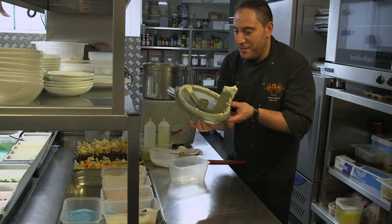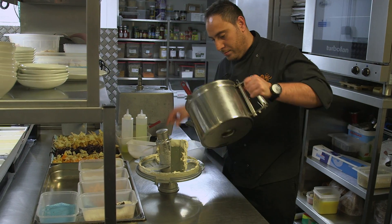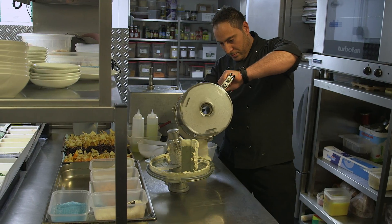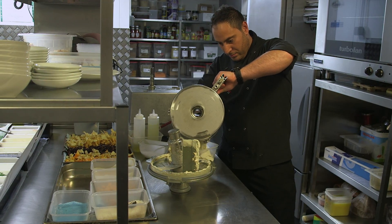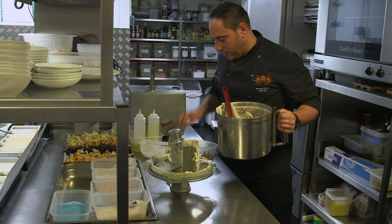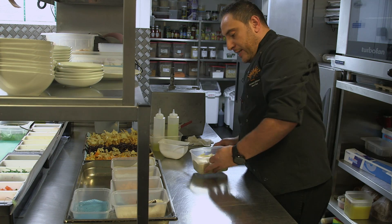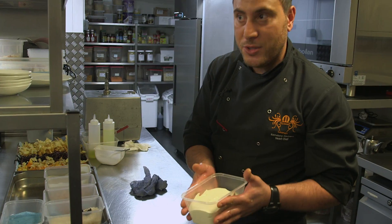I can smell the truffle — oh my god. Very good. Okay, so that's the first step: making truffle hummus.